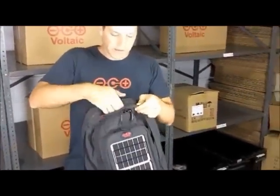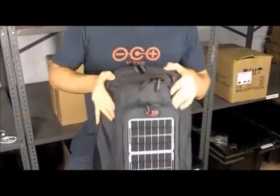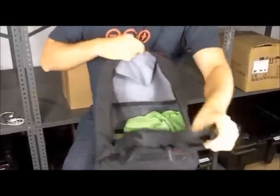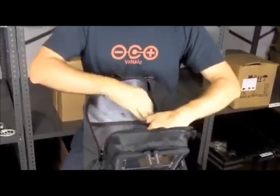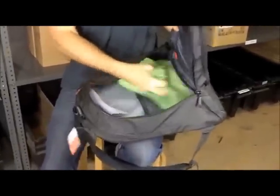On the top of the bag I have a sunglass case or iPhone case with the gadgets there. And then in the center section there's a nice big roomy compartment with extra compartments for storage, more compartments for storage. A lot of room to store your stuff.